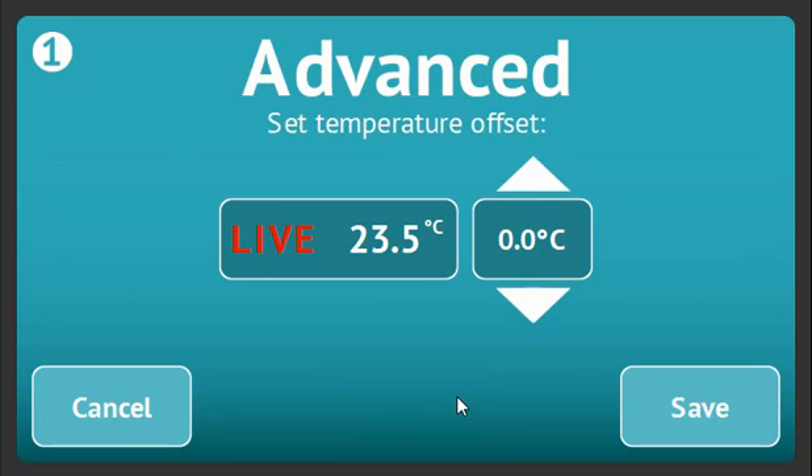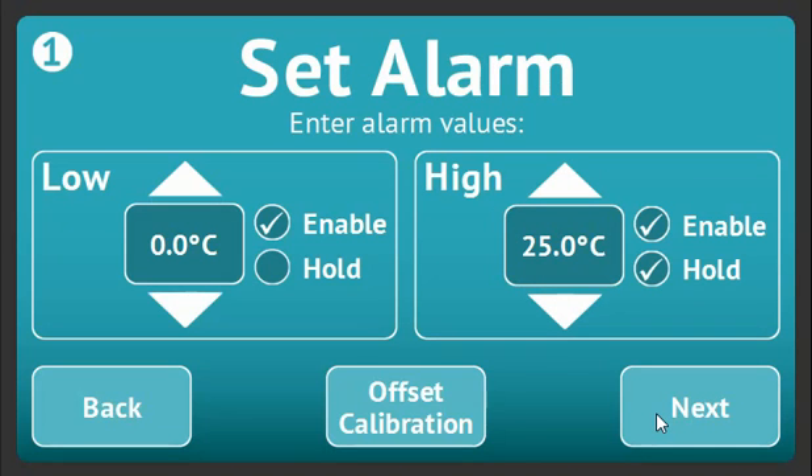Selecting offset calibration will allow you to enter an offset for the probe, allowing for some calibration. The live temperature with this offset will be shown. Remember to click save to apply this offset.